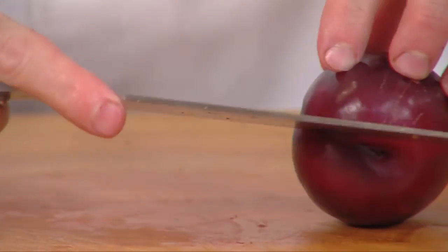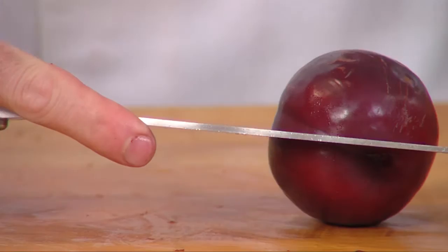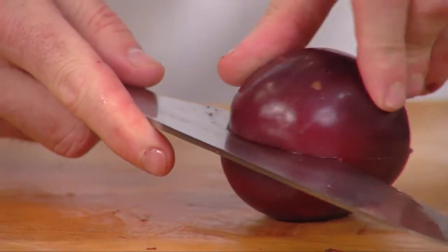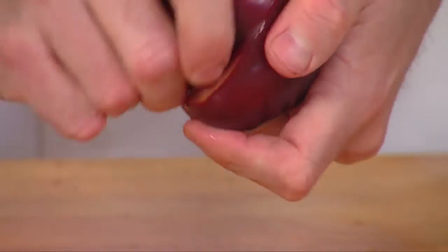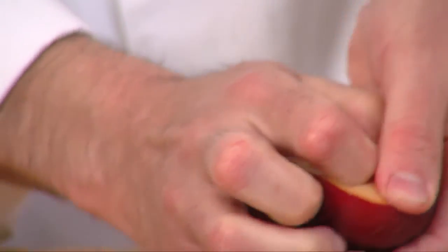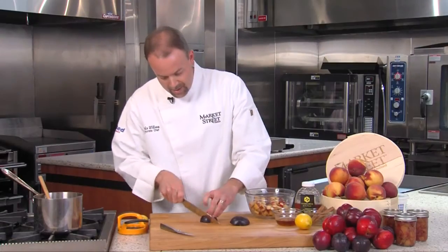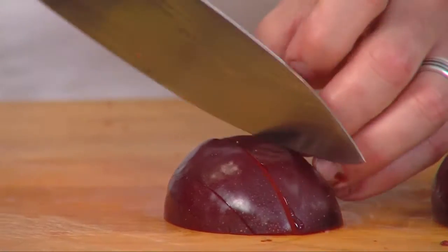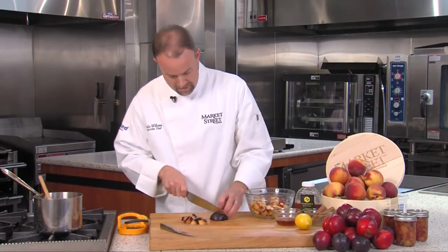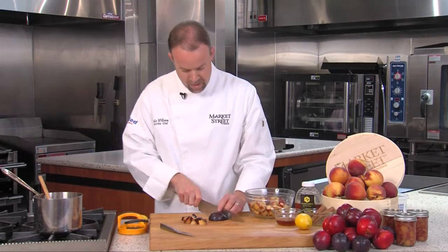We're going to start off by using some fresh chopped peaches and plums. I'm going to show you how to pit the plum. You take your knife, put it around the outside until you hit the pit and just roll the fruit around. Do a simple twist and you can simply just pop it out like so. We're going to take this and dice it into bite-sized pieces. It doesn't really matter if they're large or small because we'll be cooking them down.